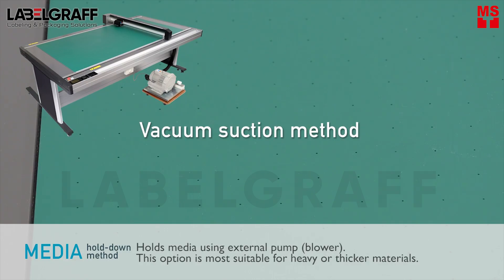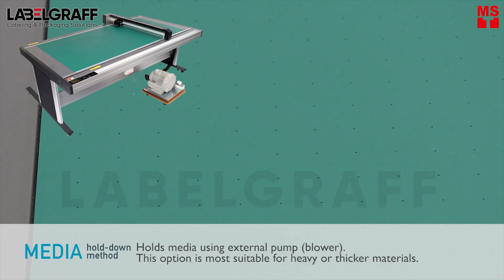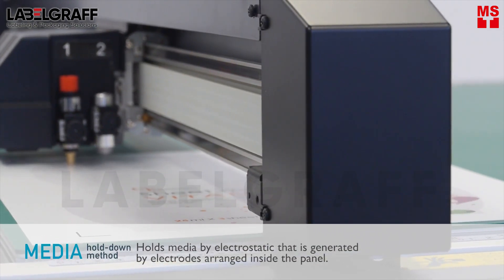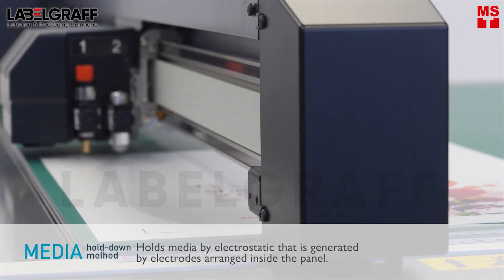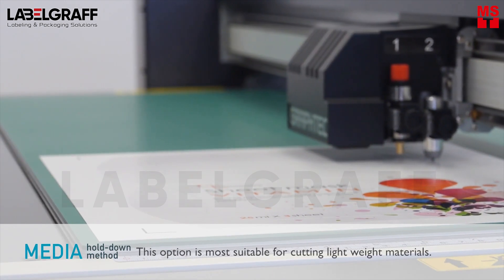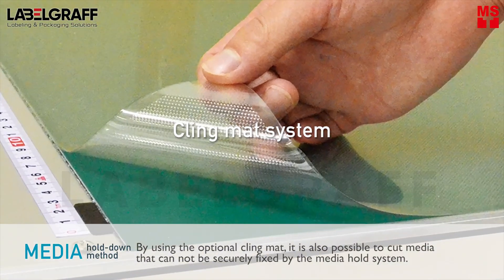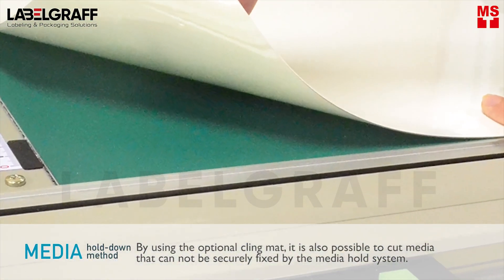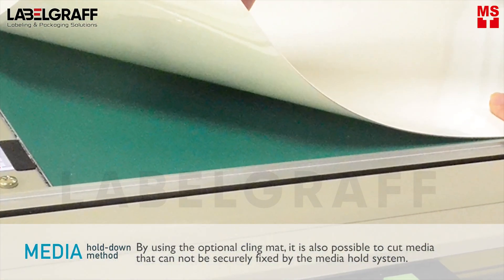The vacuum suction method holds media using an external pump. This option is most suitable for heavy or thicker materials. The electrostatic method holds media by static electricity generated by electrodes arranged inside the panel, and is most suitable for cutting lightweight materials. By using the optional cutting mat, it is also possible to cut media that cannot be securely fixed by the media hold system.